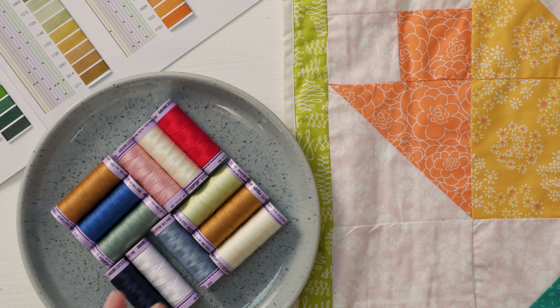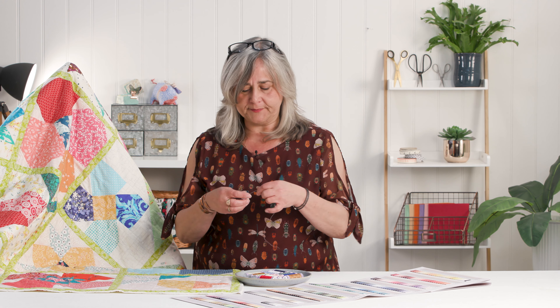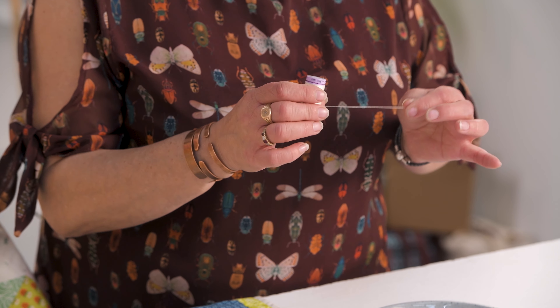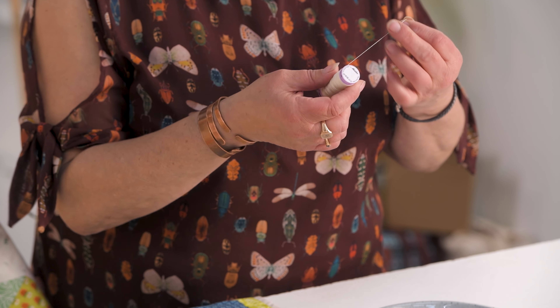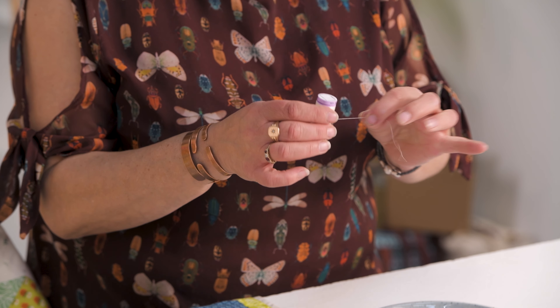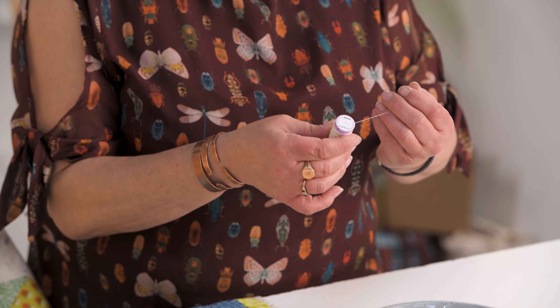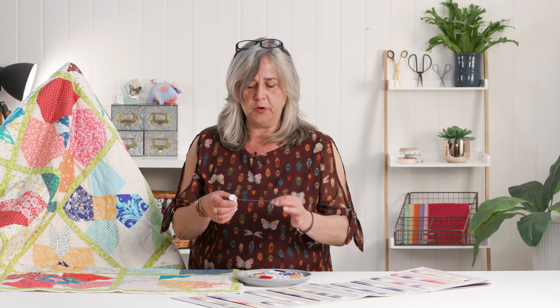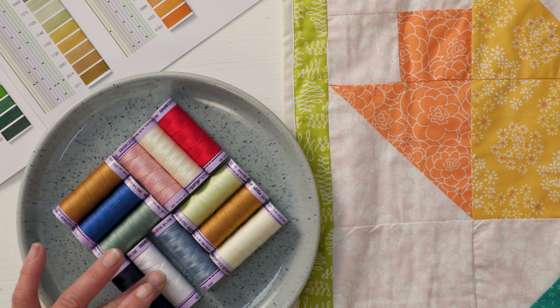Throughout the demonstrations I've been stitching the quilt with these 100% cotton Egyptian long-strand cotton mercerized Mettler threads. I'll be honest, I had to google 'mercerized' — although I know my mum always used mercerized threads, I had no idea it was a process. It's a chemical process that makes the fibres of cotton stronger, more shrink-resistant, more heat-resistant, with better dye uptake, and a lovely smooth silk finish with a subtle sheen.